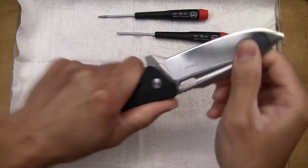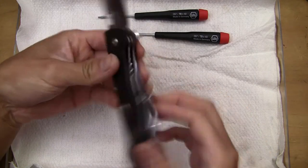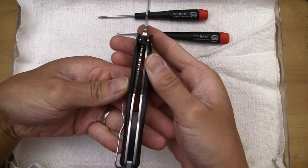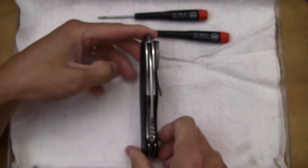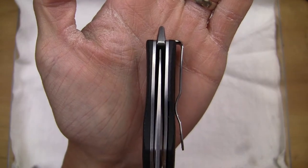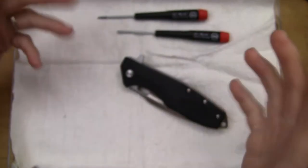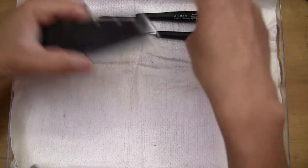Okay, there's no blade play, so under normal circumstances this would be very acceptable. The lockup is maybe like 50 percent or so — nothing wild there. We got blade centering — see, it's ever so slightly off to the left. Look at it from the other side. So not too bad. As a Boker Plus, going by Boker Plus standards, this actually isn't too bad.